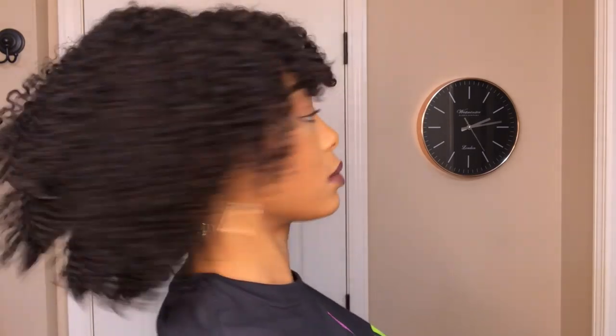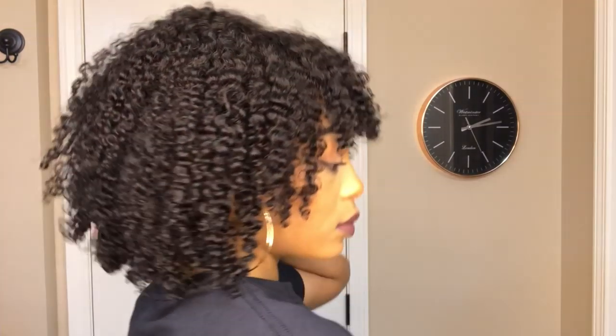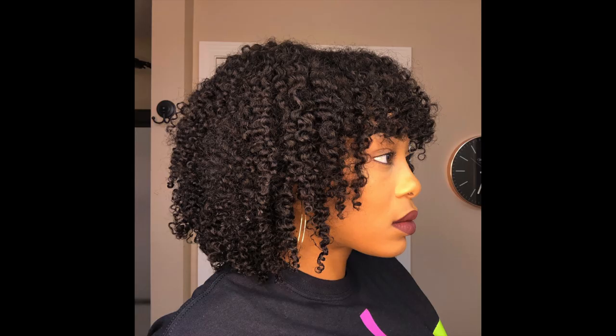I'll leave more details about this unit down below in the description box along with the products that I used. I'll also leave Her Given Hair's contact information. If you have any questions or comments please don't hesitate to leave them in the comment section and I'll try my best to respond within 48 hours. Thank you so much for tuning in — hit that thumbs up button if you liked this video, check out my channel, and if you like it go ahead and subscribe. I will see you guys on the next video — take care, bye!